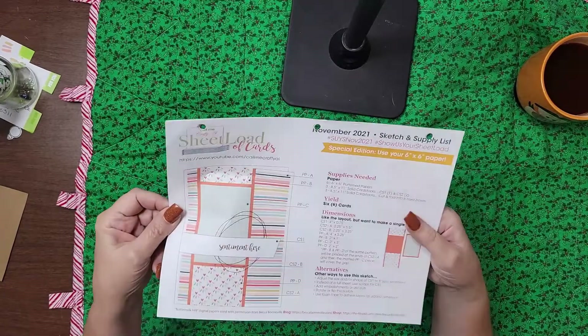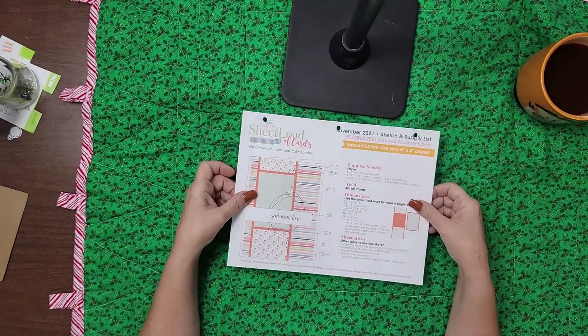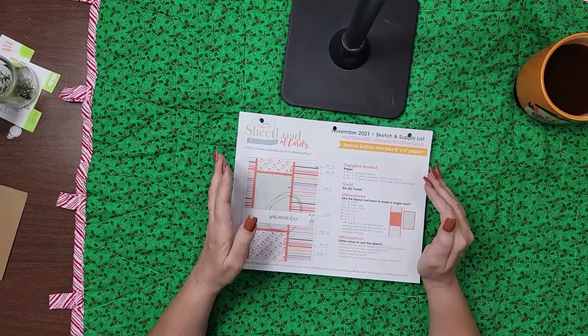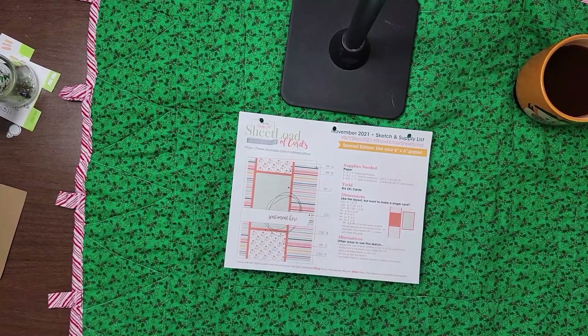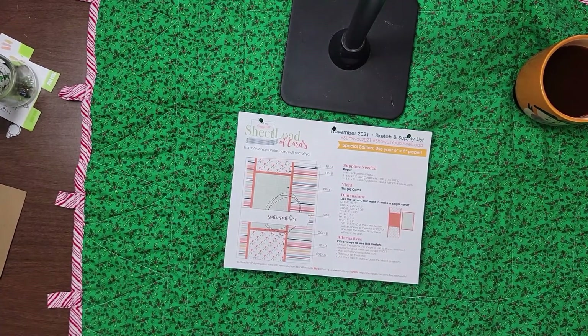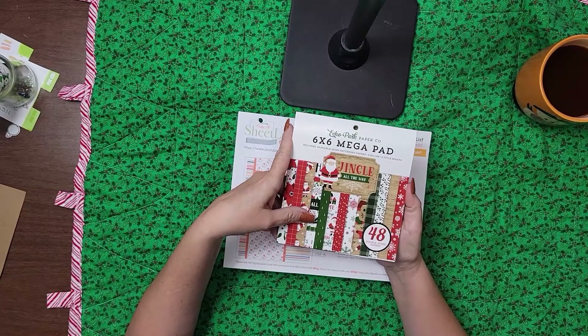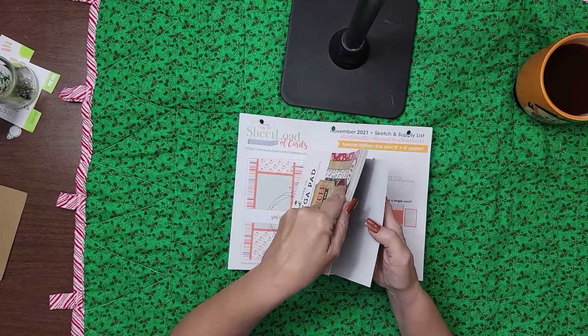So this one is also a special edition — use your 6x6 paper. And the cool thing is when you use your 6x6 paper, I used sets of three because that's the way that it worked. So I used my Echo Park Mega Pad, Jingle All The Way.